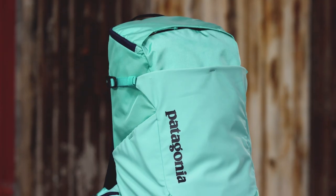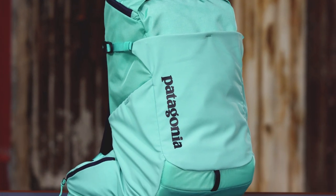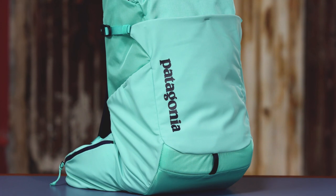Our women's Nine Trails pack is built for moving quickly and comfortably on scrambles and hikes where you don't need to pack the kitchen sink. With a carrying capacity of 18 liters, this tough little pack is perfect for taking along extra layers, food and water, and other essentials.